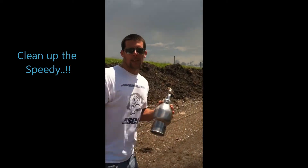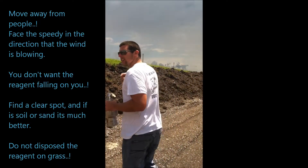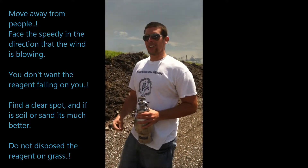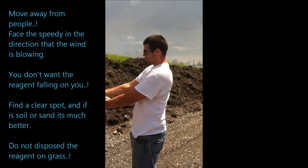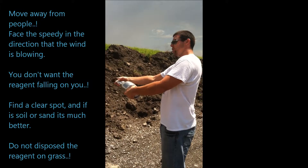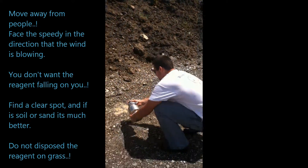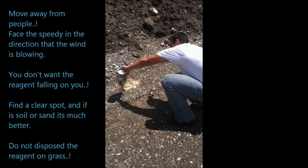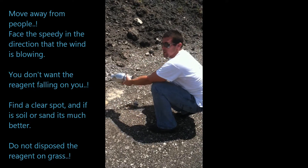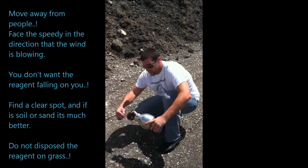Now we are going to explain how to clean up the speedy. You have to go far from people and you have to see where the wind is blowing. So you calculate and then you put it far away from your body. You open it. It has to be in an open field — you can put it anywhere, but it has to be an open field. And now you start cleaning.